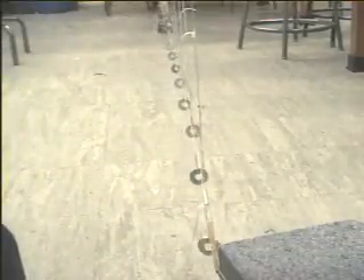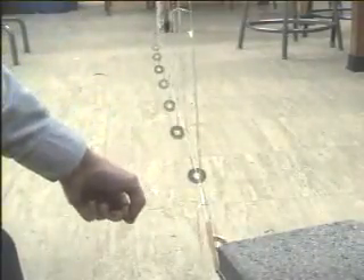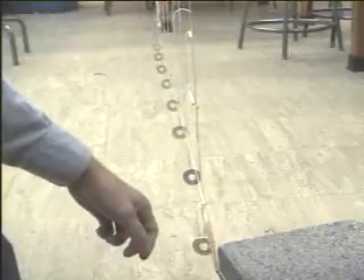Everything kind of swings together, doesn't it? It's a little bit hard to see the pulse, but if you look hard, you can see it.